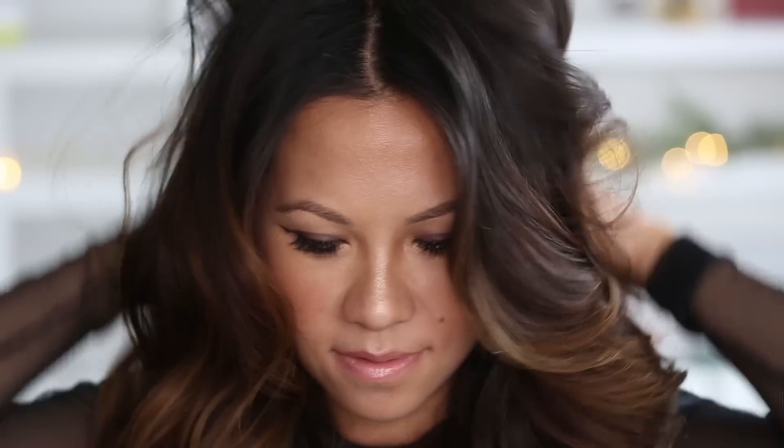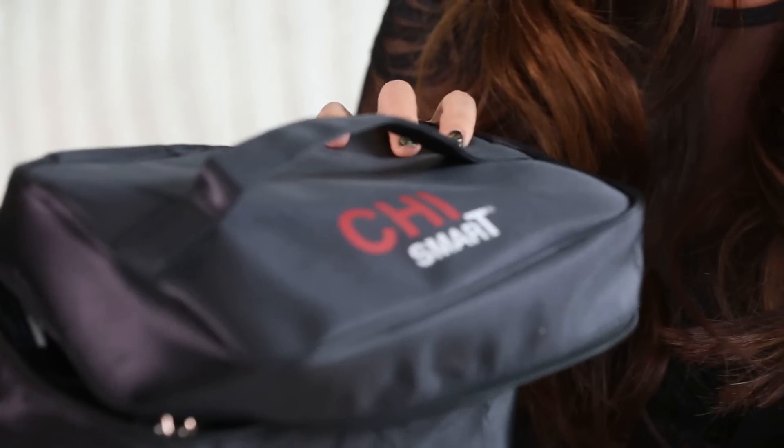Hi guys, I'm makeup artist Nan Vo, and today I'm so excited to show you how to do big, glamorous, bouncy curls using these Chi hot rollers. And they're not what your mama's hot rollers were in the 80s. These are ceramics, super easy to use, and let me show you how. Let's get started.